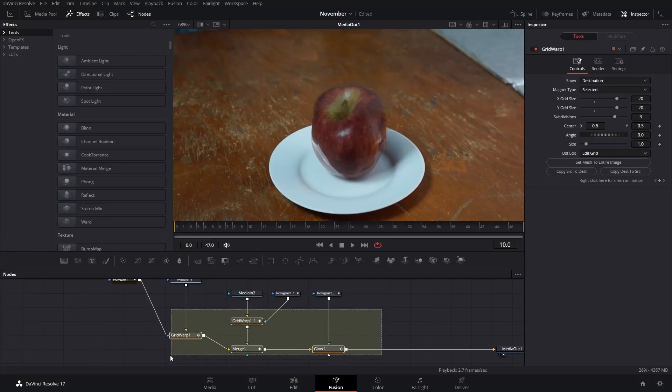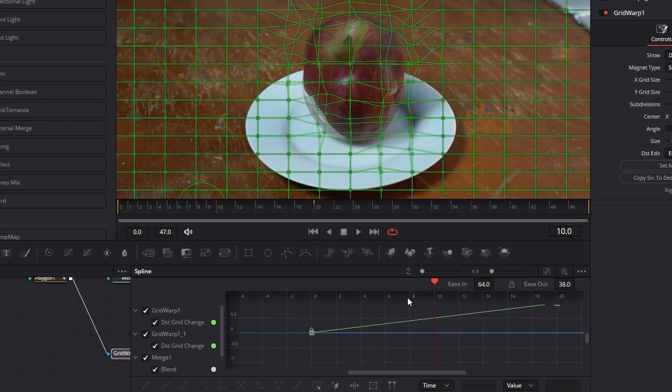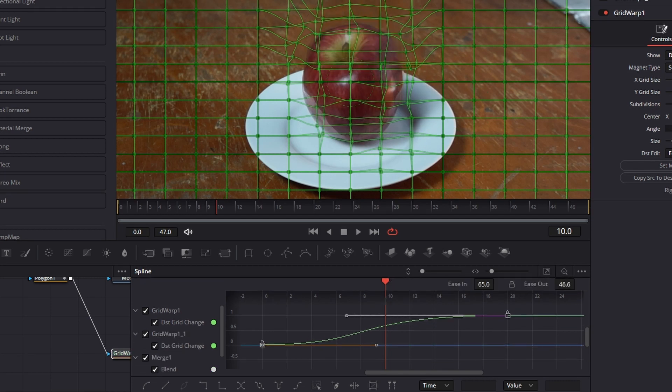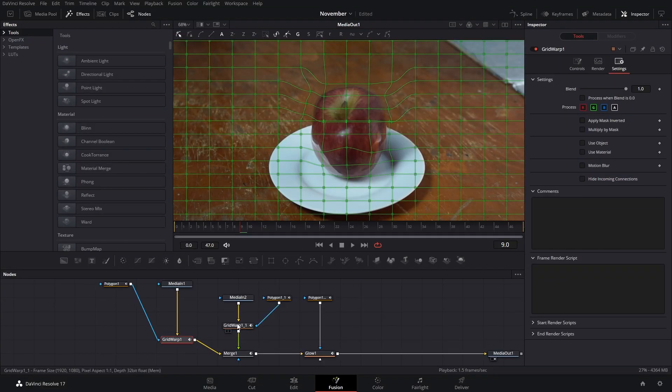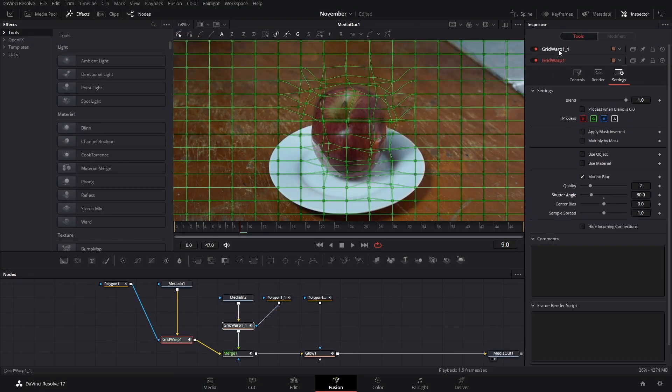After that's in place, we're going to select all of the nodes that have keyframe animation, select everything in the spline tool, and press F and then T so that we can ease them in and ease them out. One more thing: go to the Grid Warps and add motion blur to both of them.